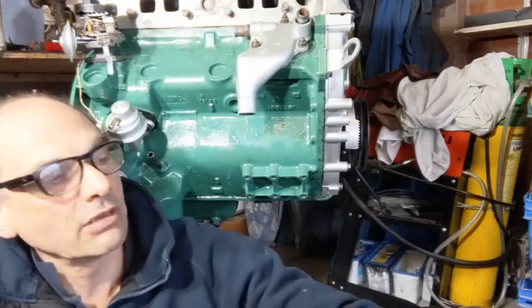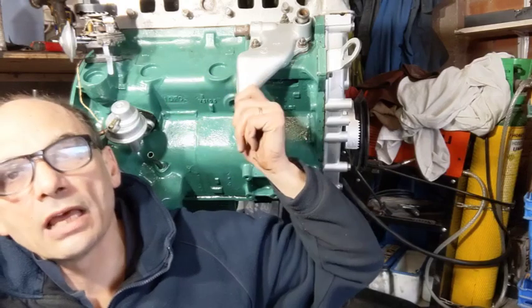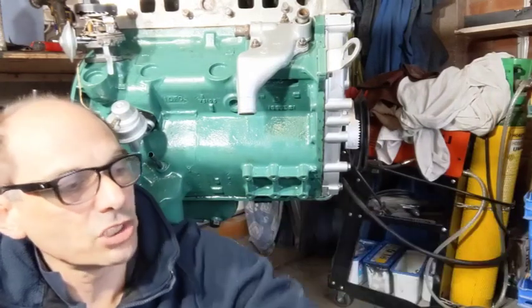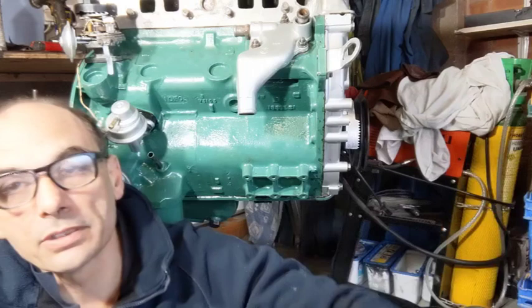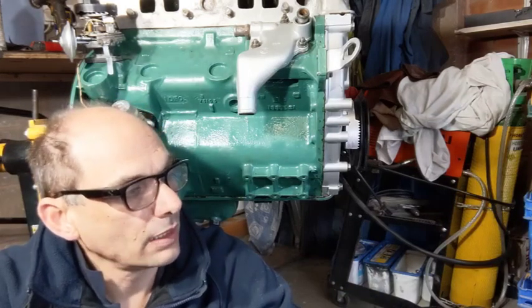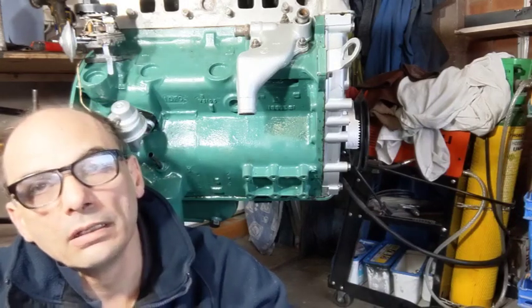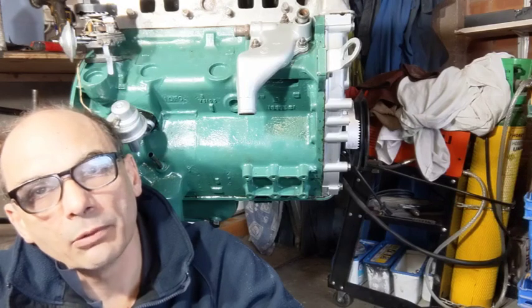I did try bringing the other one over here and it was slightly better than this but not a lot. I tried putting this one on the other engine and it was slightly worse than the other one. So I decided to leave them as they are for now. I suppose I could bring the other one over based on what people say about what I've done here and if they think that will be okay.